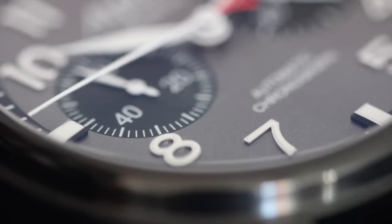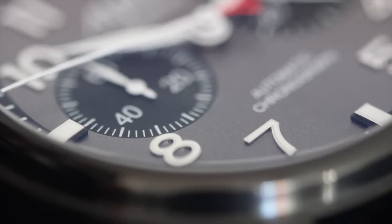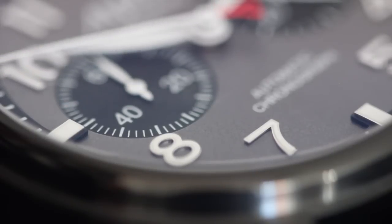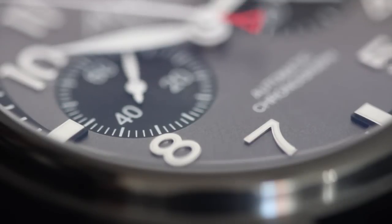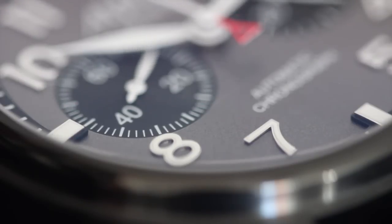Spending over $3,000 on a watch and knowing I'll have to switch out the strap is a bit of a hurdle, but I know many collectors who couldn't care less about OEM straps. They've purchased Rolexes and swapped out steel bracelets in favor of leather or NATO and never looked back. If this sounds like you, then maybe the Star Timer earns a spot on your wishlist.